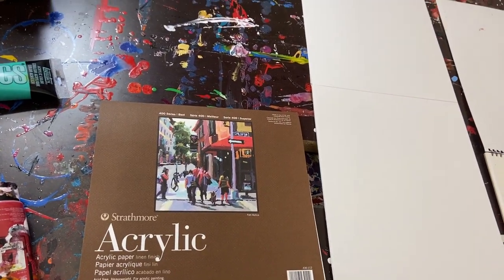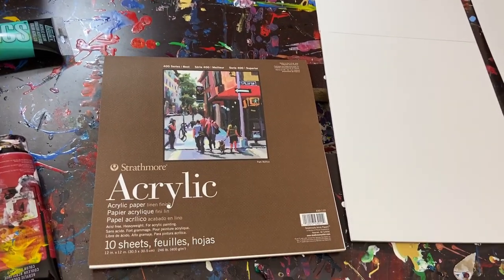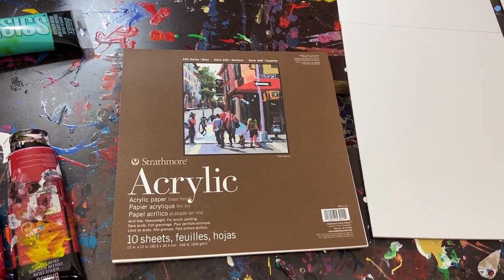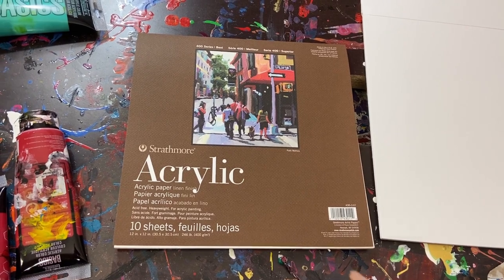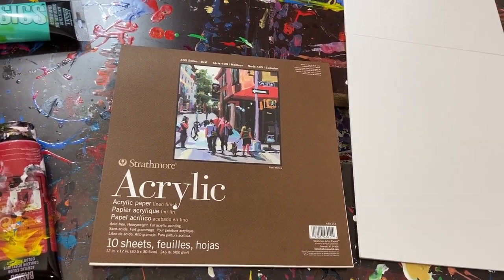That's what I recommend. It doesn't really matter the brand — whether it's Strathmore, Canson, whatever you want to use. But I've talked about a brand called Arches, A-R-C-H-E-S. I ultimately recommend that if you can afford it because it's really, really good paper. However, it's kind of expensive. So if you don't want to go that route, probably just stick with one of these brands like Strathmore or Canson.